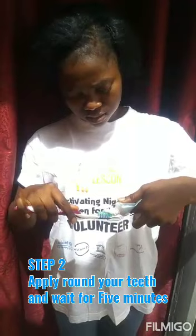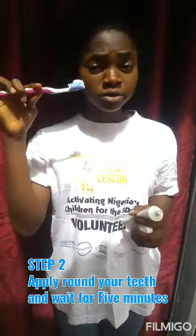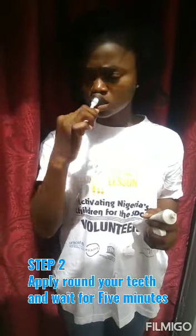You see how I apply? Then scrub it around. Then leave for 5 minutes.